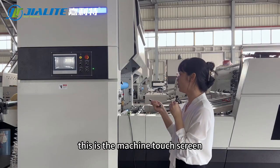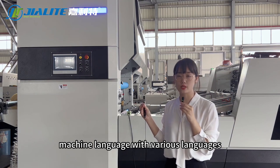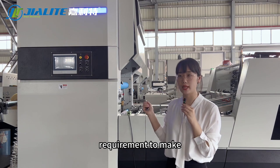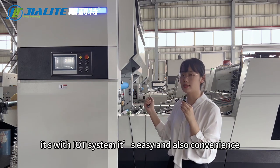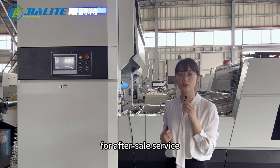This is the machine touch screen. The machine language supports various languages and can also be customized according to customer requirements. It's equipped with an IoT system, making it easy and convenient for after-sale service.